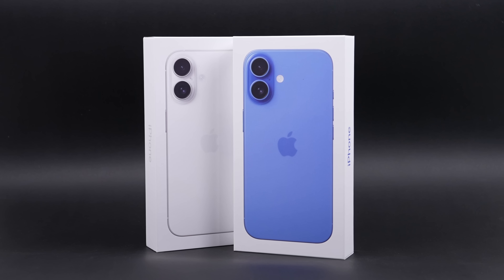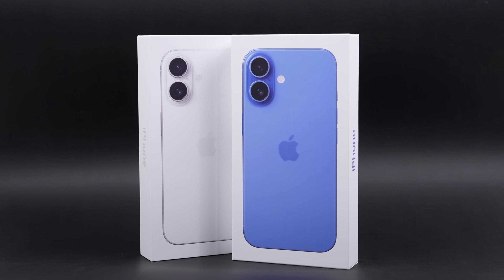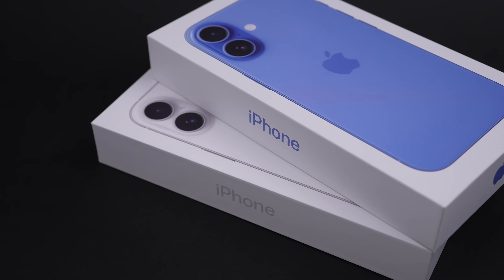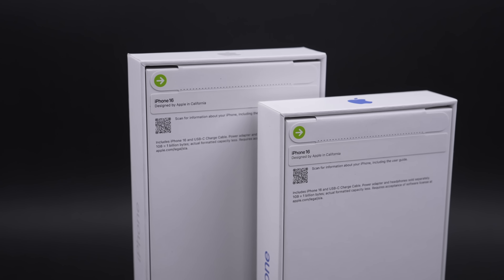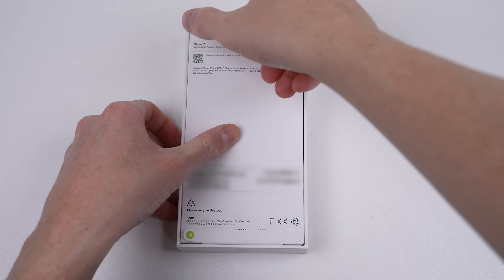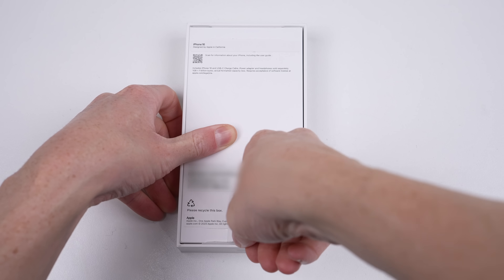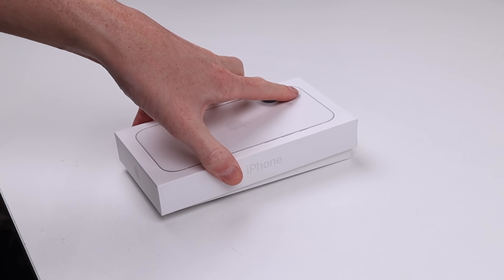I've purchased two brand new iPhone 16s to take apart and assess their repairability. One phone is simply not enough to determine repairability because of parts pairing — software that prevents a replacement part from working as intended, even though the part might be an original in working condition. I've demonstrated this very practice on four consecutive iPhone models, but iOS 18 on the iPhone 16 is supposed to change how we repair iPhones.